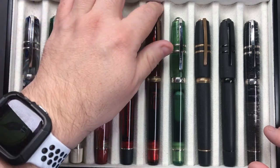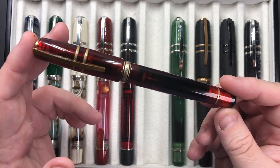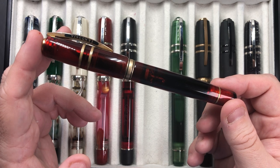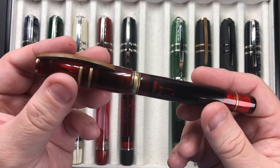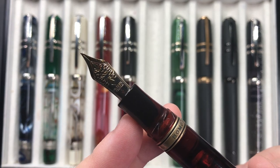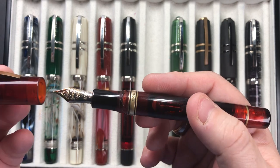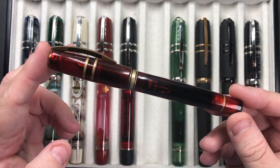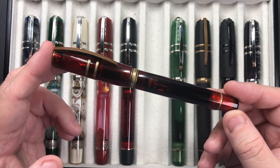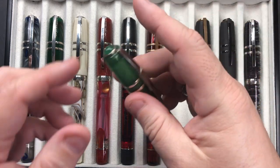Then we have a similar but darker red — the Visconti Homo Sapiens Caput Mundi. I believe Caput Mundi is Latin and translates to 'Rome is the capital of the world.' It's a lovely dark red resin material with a 23-carat palladium gold-colored two-tone medium nib. It has the hook safe lock, double reservoir, and power vac filler. This came in a limited edition of 50, with about 15–20 in silver trim and dark ruthenium trim as USA editions called 'Red Wine.'